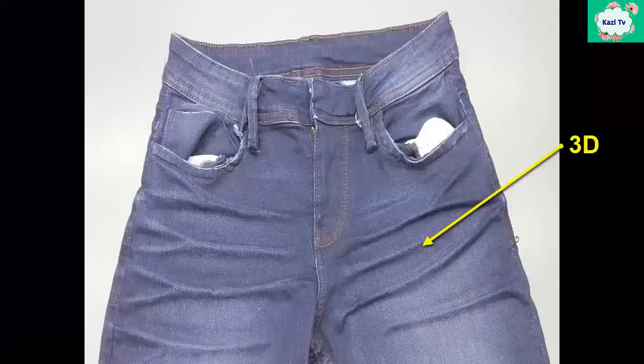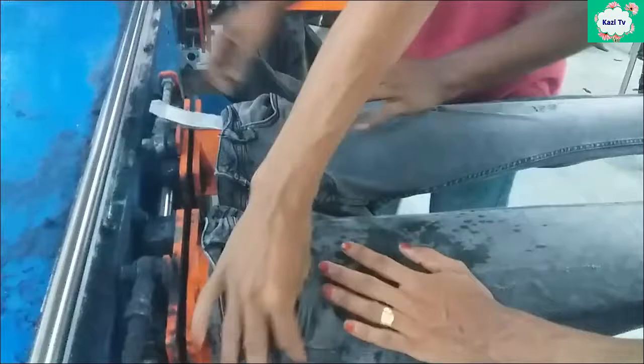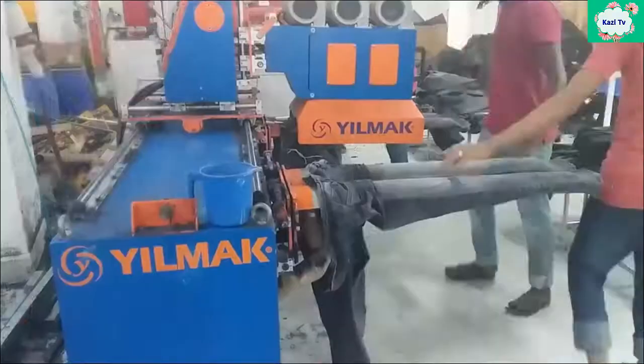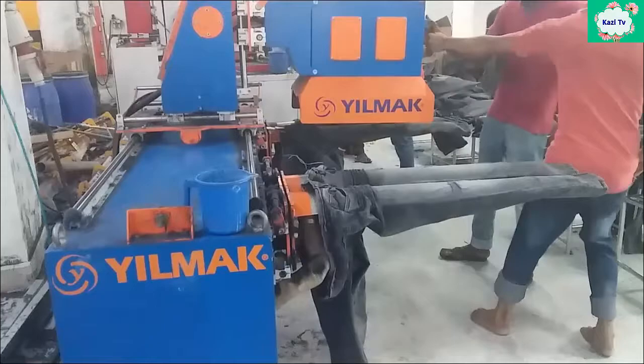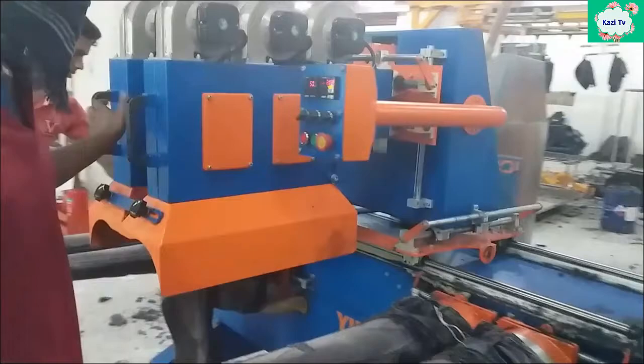3D. It creates a three-dimensional effect on denim. Resin is used for achieving the 3D effect. This process can be done by spraying or dipping the garments into resin, catalyst, or silicone. After application of the resin solution in the right proportion, a minimalist design is made as needed on the thigh, hip, and back knee area to get a three-dimensional effect.